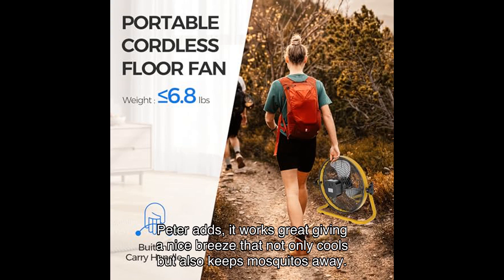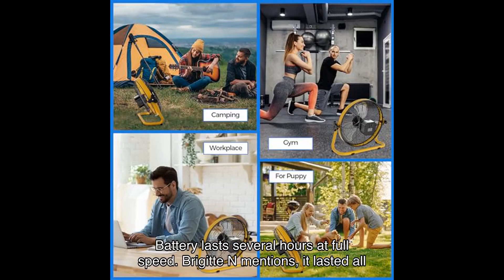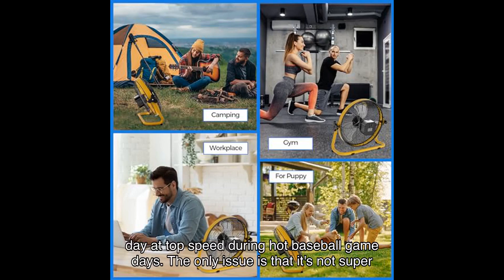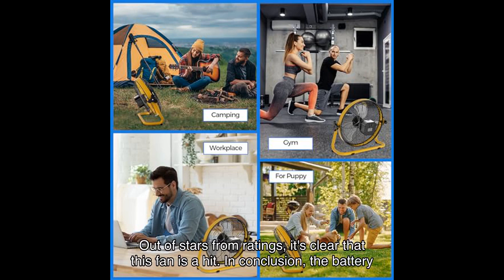Peter adds it works great, giving a nice breeze that not only cools but also keeps mosquitoes away, and the battery lasts several hours at full speed. Bridget mentions it lasted all day at top speed during hot baseball game days. The only issue is that it's not super sturdy like a DeWalt, but she would definitely buy another. With an average rating of out of stars from ratings, it's clear that this fan is a hit.